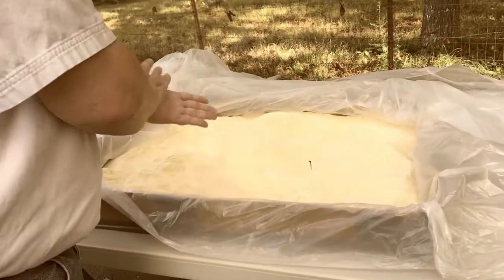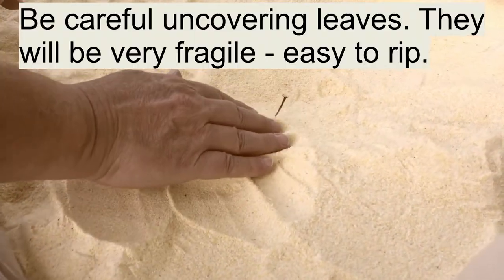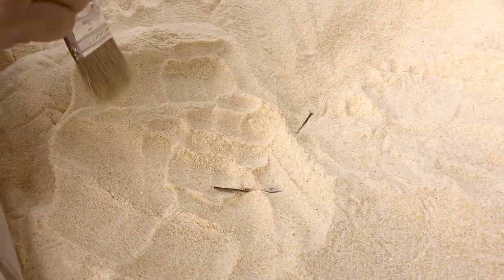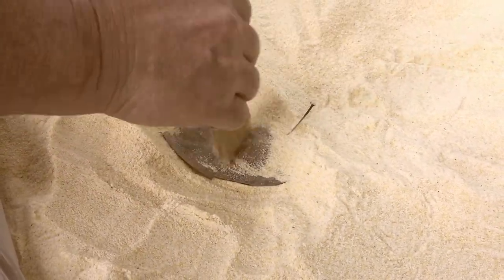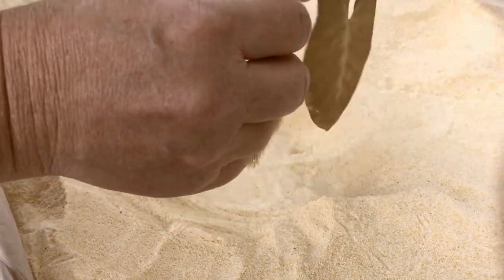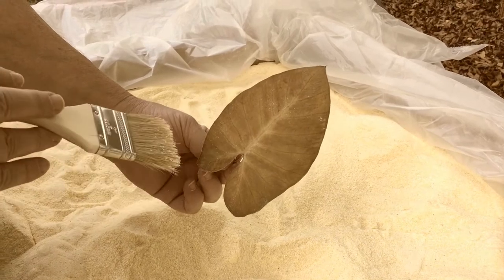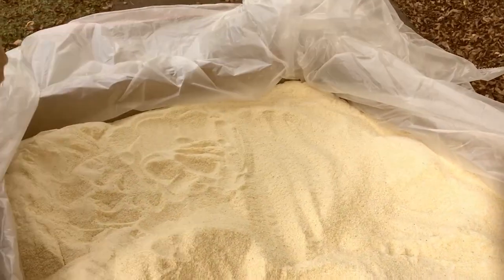We've already got some leaves in here and we've dug out a couple already. When you start to dig these out, be real careful as you come in because they will rip easily. So you want to gently brush the mixture away a little bit at a time — it's like being an archaeologist. I've noticed the smaller elephant ear leaves are going to be more brown, while the larger leaves are going to stay more green. Depending on the variety you have, you'll want to practice with a few of them.